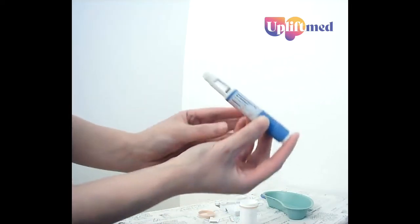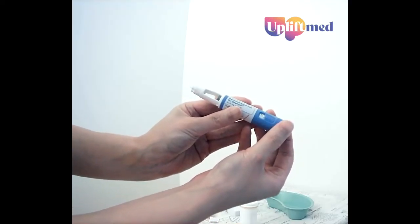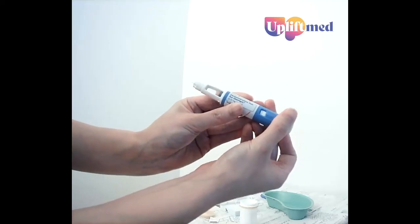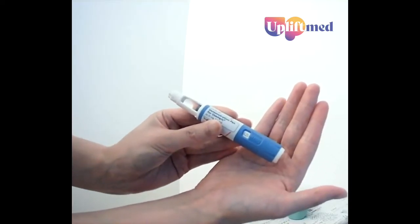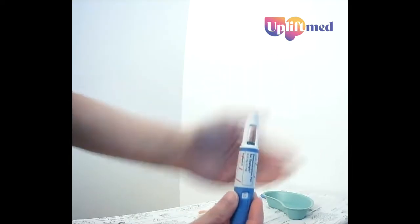Now we're going to dial up to 0.25 milligrams where it's marked. You can also see that another drop of fluid is starting to show.